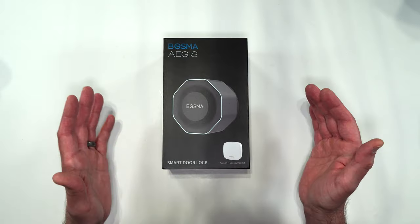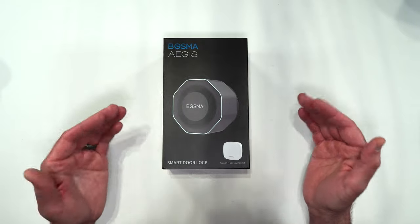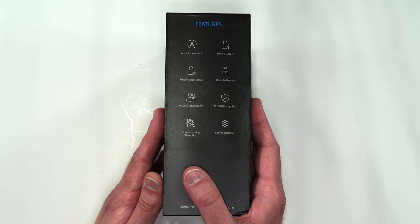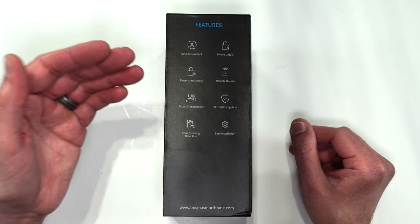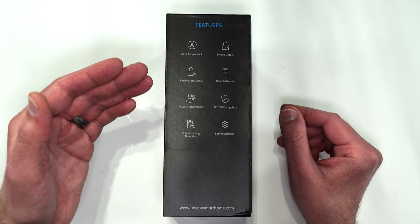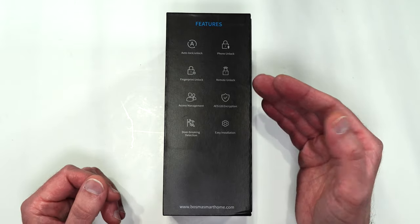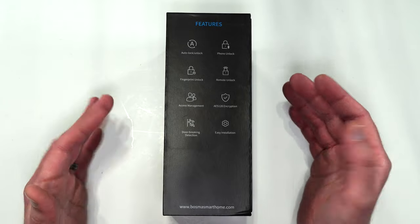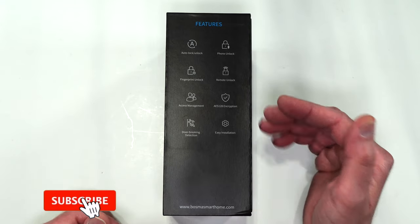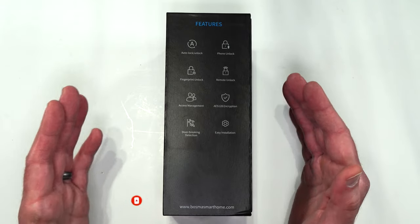We'll be going over all the features and the full installation and setup on your phone. But first, let's go over some of the features it has. It is capable of auto locking and unlocking. You can use your phone to lock the device. It also has fingerprint unlock if you purchase their doorbell. It has remote unlock via Wi-Fi, access management, AES-128 encryption, door breaking detection, and it's supposed to be super simple and quick to install.